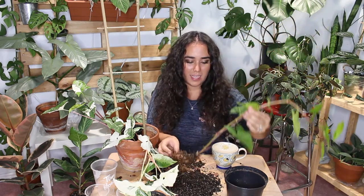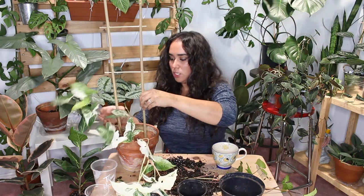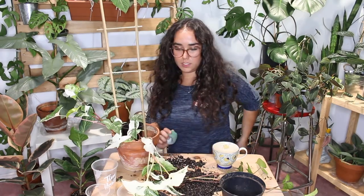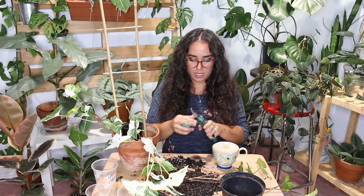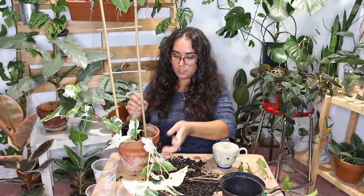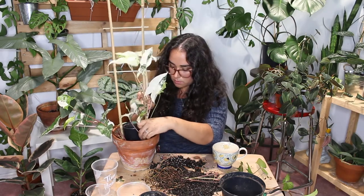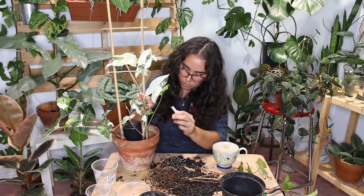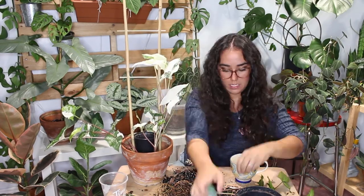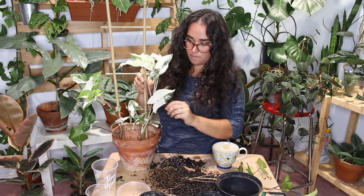I'll probably end up propagating the non-variegated one, so let's leave that and just work on these two. I'm also going to need some velcro tape. Let me grab this first one and bring it up — I can see where the roots are starting, so I definitely want that to be under the soil. Okay, that's cute.